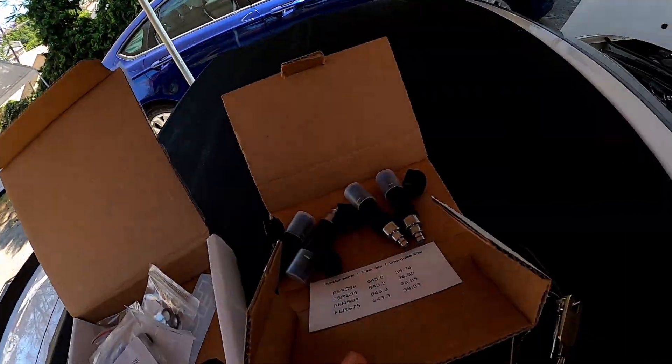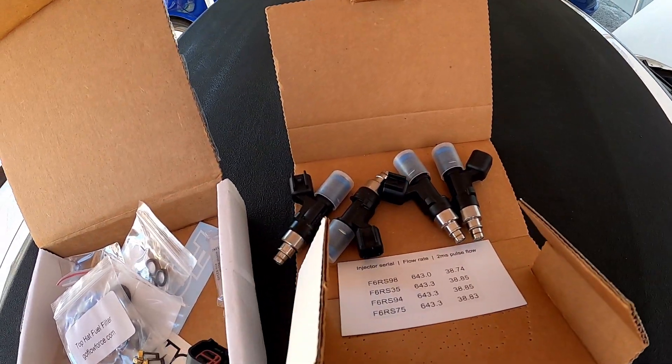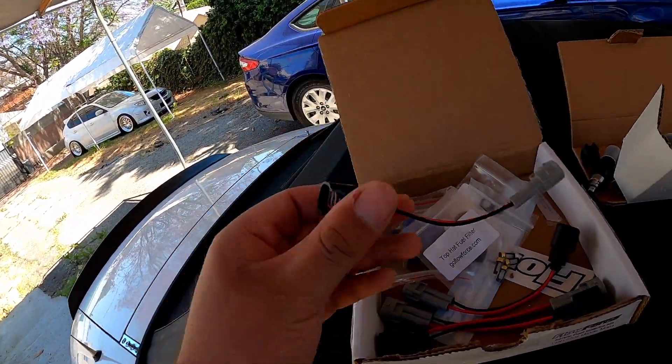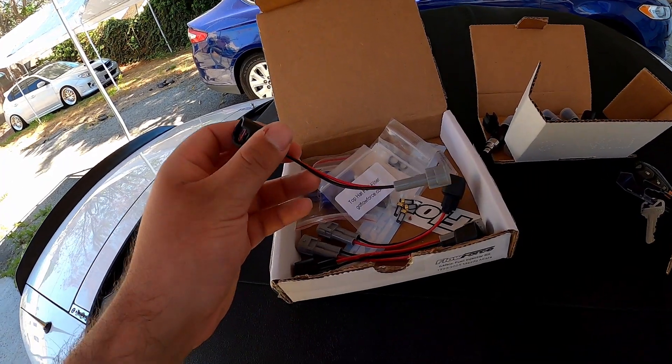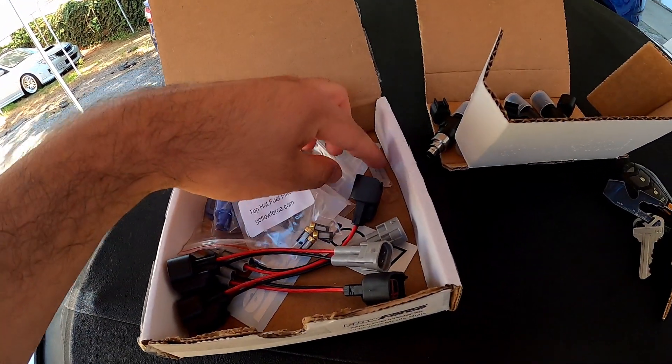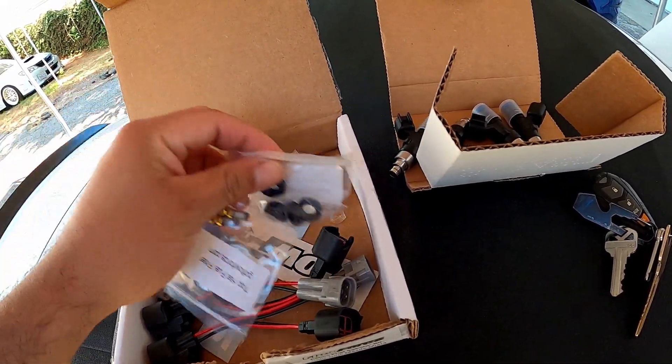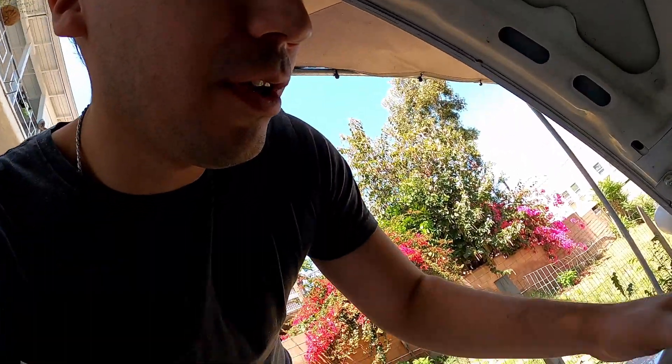I got these 640 cc injectors. I already have the MegaSquirt installed so I can compensate for the air-fuel ratios in TunerStudio. This should be pretty quick if everything goes well. It has the plug-and-play harnesses for the injectors so I don't need to solder anything, and it comes with the lube and all the good stuff - O-rings, the spacers. Let's get to it.